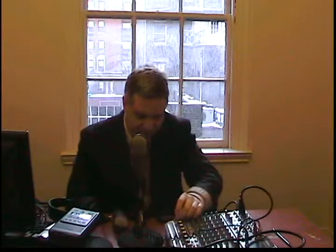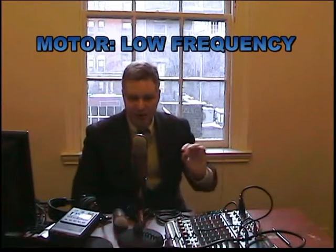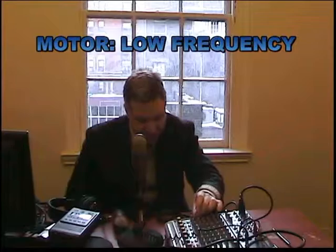With a mixer, you can make various adjustments to the tone that can eliminate or reduce certain frequencies that are not in tune. Certain motor noises tend to be very low frequency, so you can reduce the low frequency.